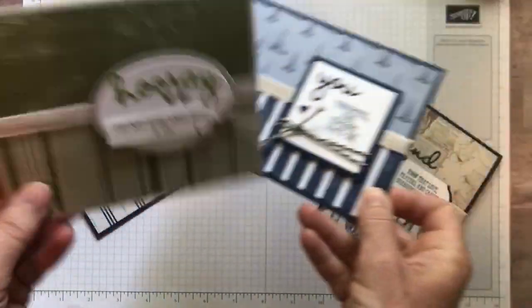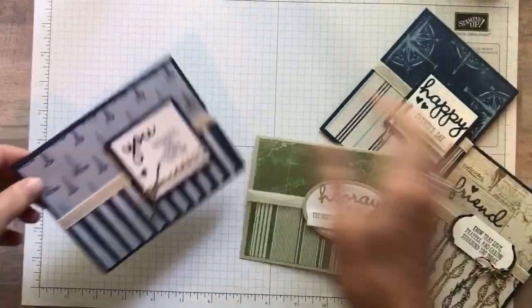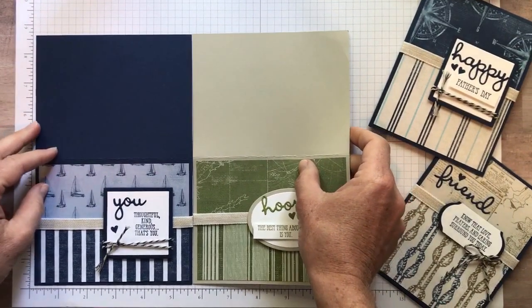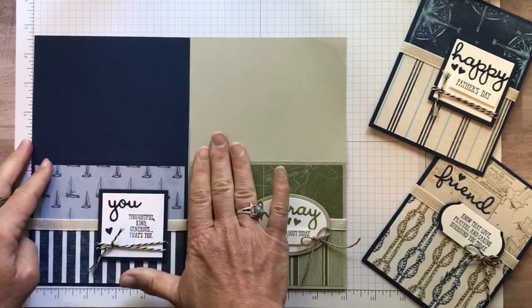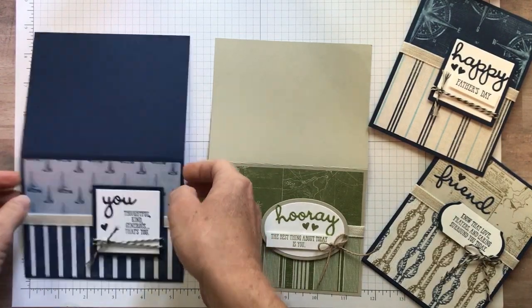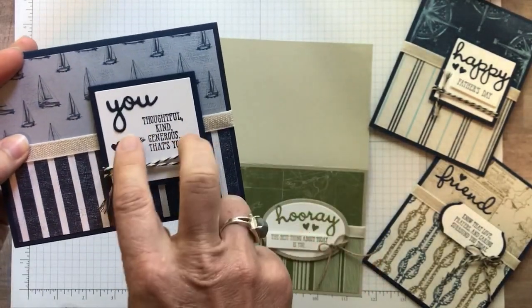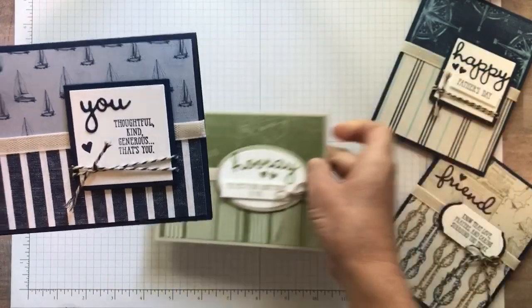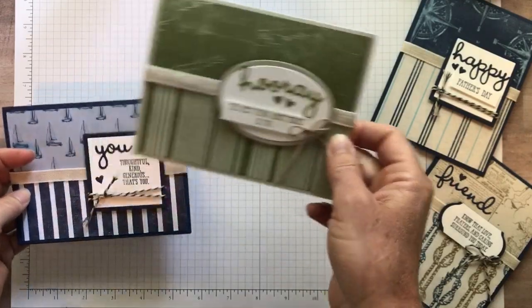This one has a Night of Navy base and this one has a Sahara Sand card base. Just in case you don't know — if you start with cardstock that was eight and a half by 11 inches, cut it along the 11-inch side at five and a half inches, and then along the eight and a half inch side, score it at four and a quarter inches. I wrapped the ribbon all the way around and then tacked it down on the front of the card behind the sentiment, and I did that on both of those cards. This one I used the layering square framelits, and then this one I used the layering oval framelits for my sentiments.